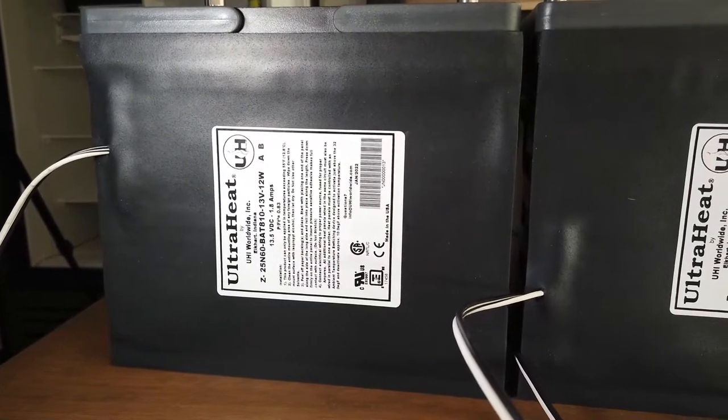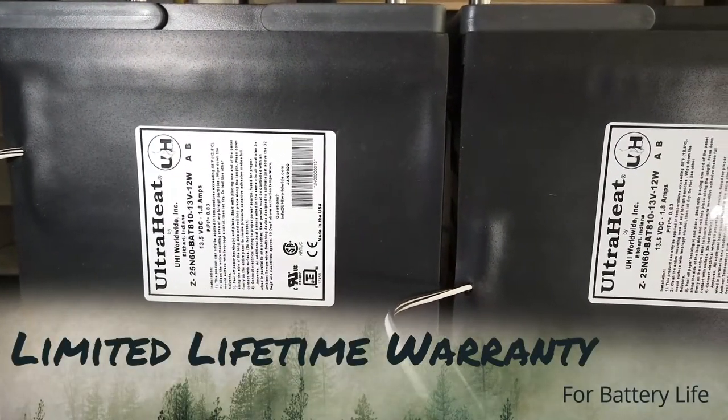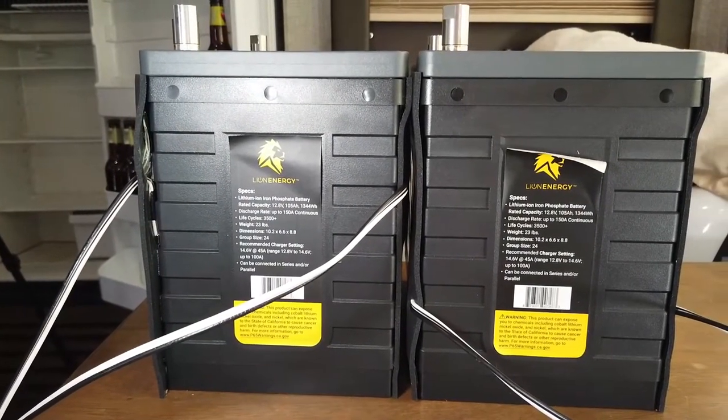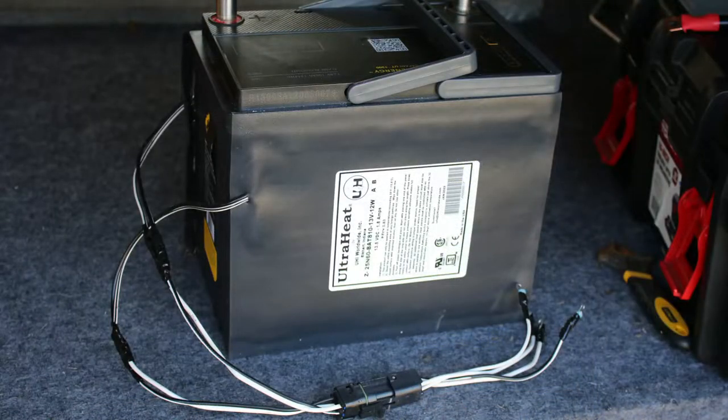Hey guys, it's Bear with the Camping Camper. Today we're going to talk about adding Ultra Heat battery warmers to our Line Energy 1300 UT batteries. I want to go over why I decided to do this and how exactly I installed them. Let's go over some basic questions about lithium batteries and freezing temperatures.